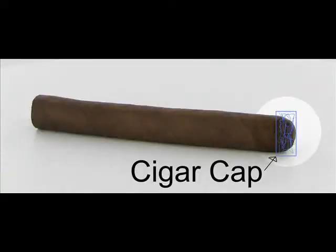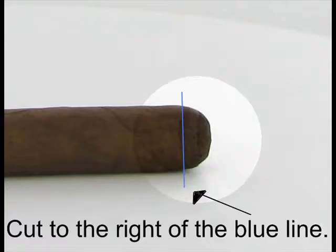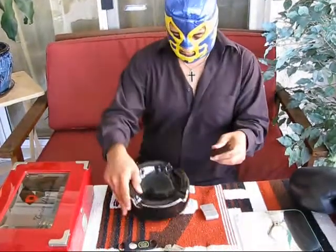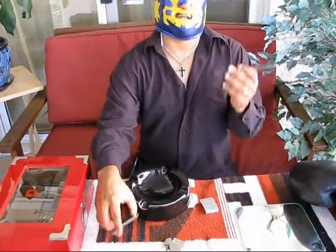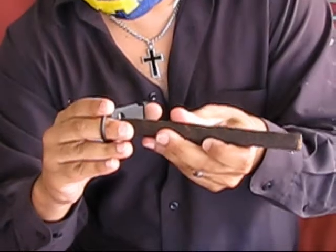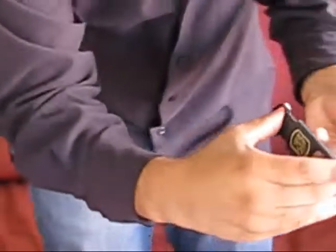Now I'm going to teach you how to cut your cigar and light it properly. When cutting your cigar, you don't want to cut a lot — only a little bit. I like to cut just maybe an eighth of an inch, no more.